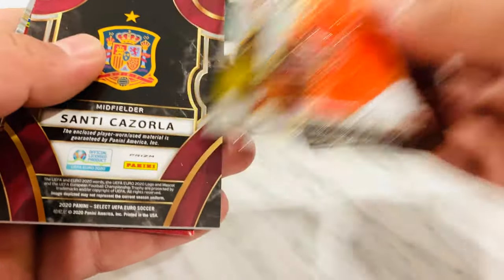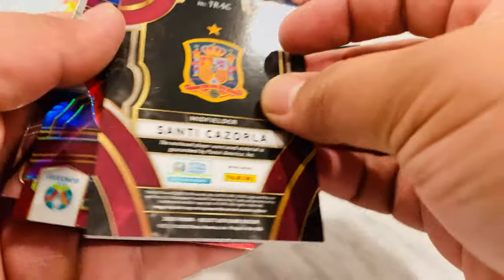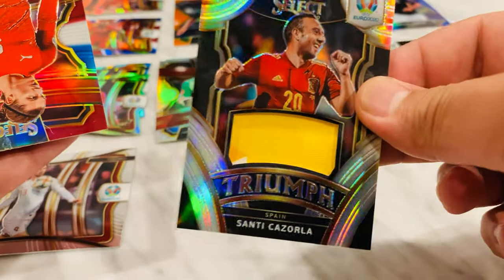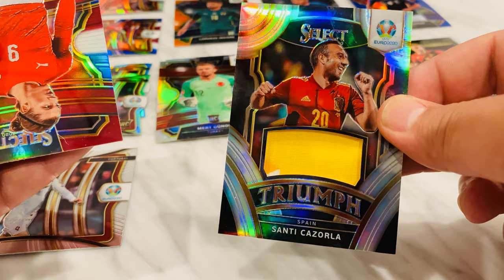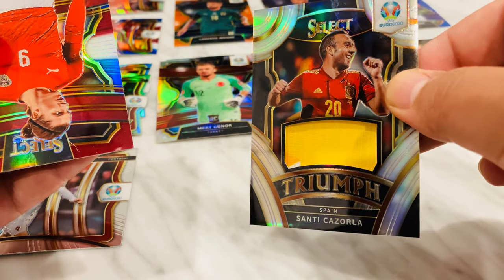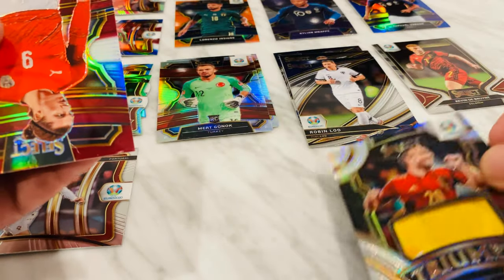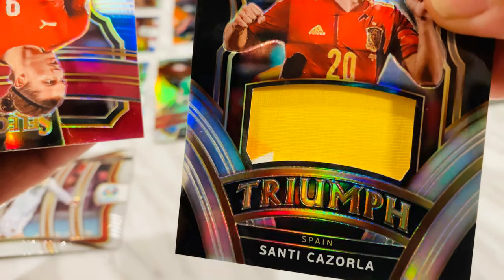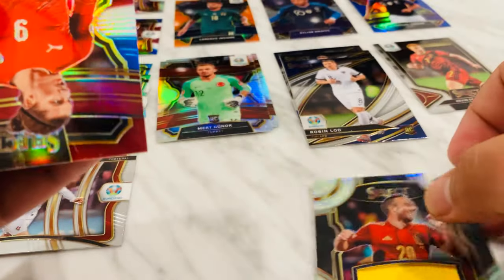Okay, this one's super fat — it has to have something. Netherlands, Ukraine, and here it is, fat boy — Santi Carlosa Triumph! Sick! I just told you guys I was a Spain supporter — Espana! Dope, that's pretty cool. Oh hold up — corner's got a little color in it. Pretty cool. Red, white and blue — Subitzer.